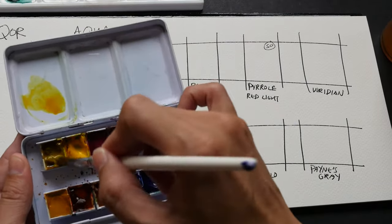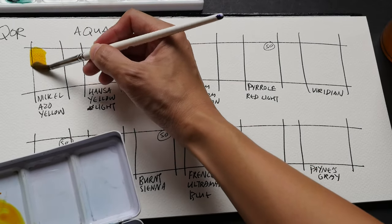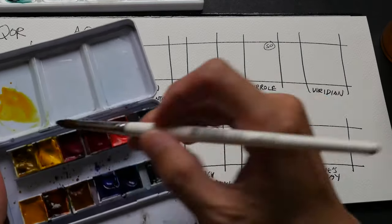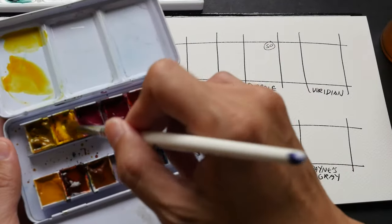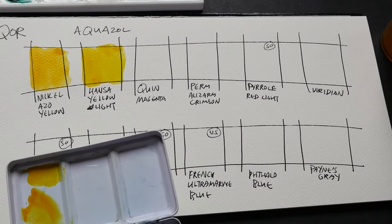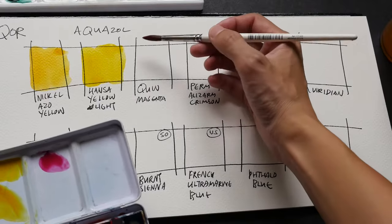The main thing to note about QoR watercolors is that they use a binder called Aquazol, which is different from other manufacturers. What I find when painting outdoors compared to other brands is that the pigments are not as easy to rewet. The binder seems to affect how the pans rewet — other brands rewet much better.